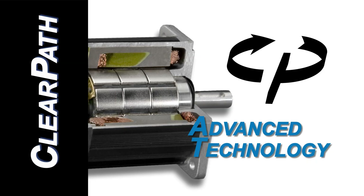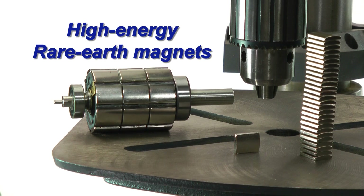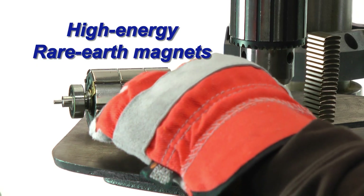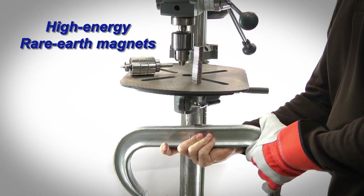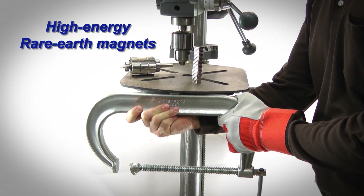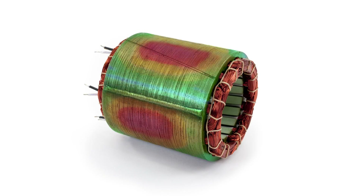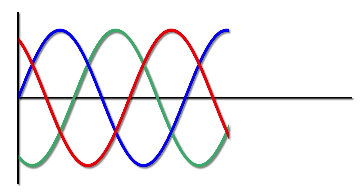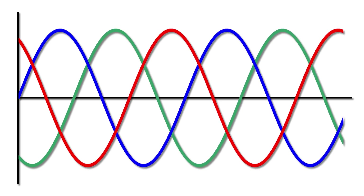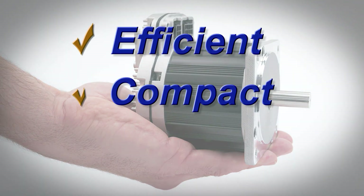ClearPath uses thoroughly modern technology. Its rare-earth permanent magnets are made from fully-sintered, ultra-high-energy neodymium iron boron. Its electromagnetics were engineered using advanced computer-aided design techniques. And its near-perfect electronic sine-wave commutation and sophisticated control algorithms all act in concert to provide a highly efficient, compact, and powerful motor.